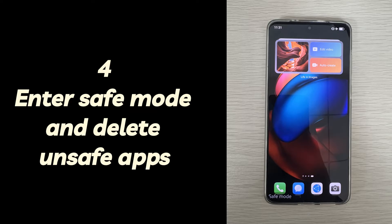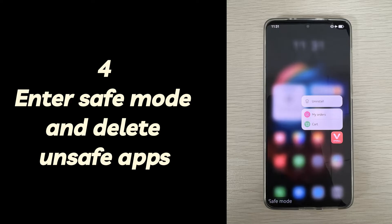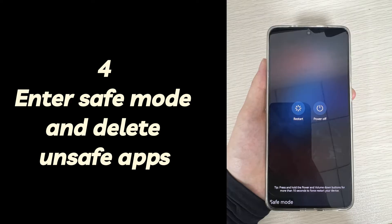If it turns on normally and runs normally in safe mode, your Android phone is vibrating but not turning on due to a malfunctioning app. You need to find the app and long press it on the safe mode screen to remove it. Then restart your phone to exit safe mode.